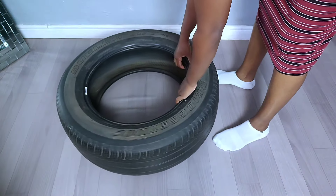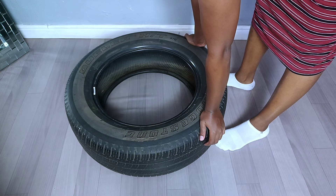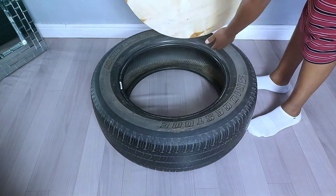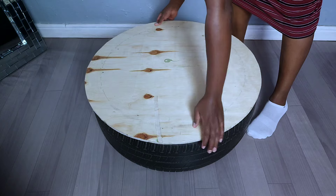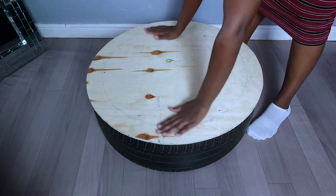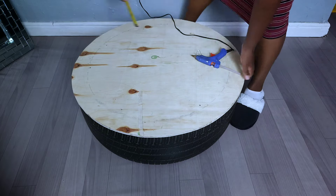Hey guys, welcome back to yet another DIY project whereby we'll be reusing a used cut tire. First of all, I started by covering the cut tire on the top part using a plywood board. I had this plywood board cut into the same diameter as that of the cut tire, so I had to balance the plywood board on top before proceeding to the next part.